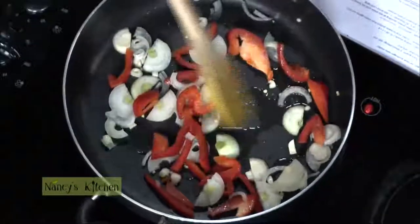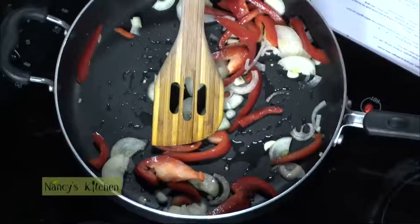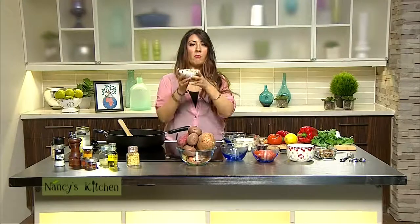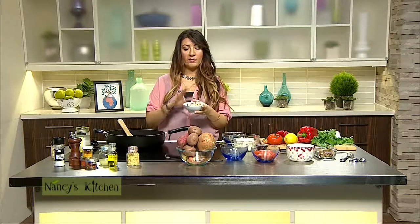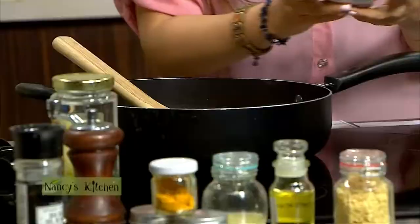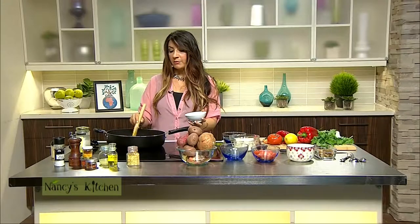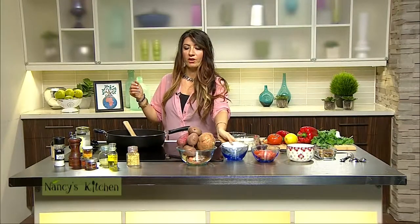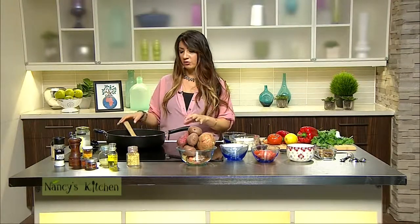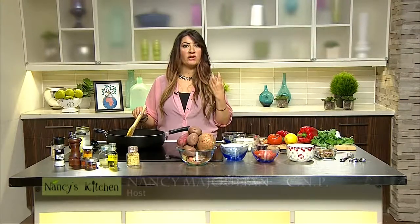The next ingredient I'm going to add to this tofu scramble are mushrooms. Honestly, mushrooms are superfoods and I think they're going to be the next big thing this year — it's going to be all about mushrooms. These are simple white button mushrooms. People think that reishi or shiitake mushrooms are the only superfoods, but in essence all mushrooms are superfoods.